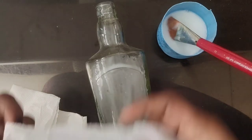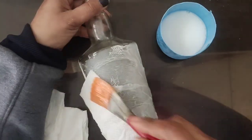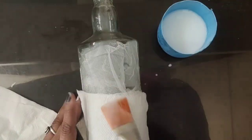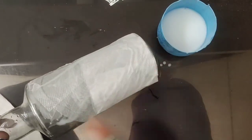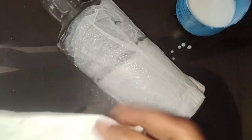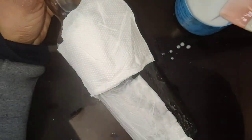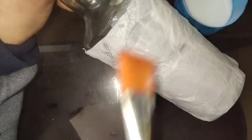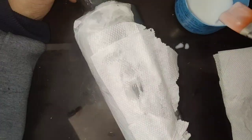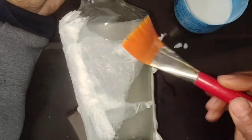Apply the glue and water mixture on the bottle and start pasting tissue paper — you can also use newspaper. Apply it slowly, keep applying glue on it with a brush, tear the tissue paper and paste it neatly onto the glass bottle.